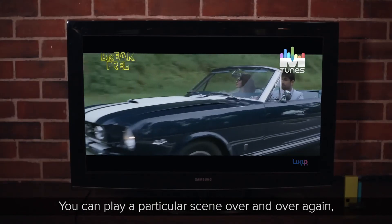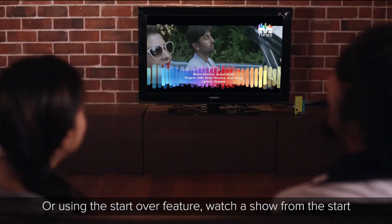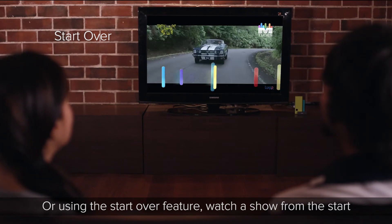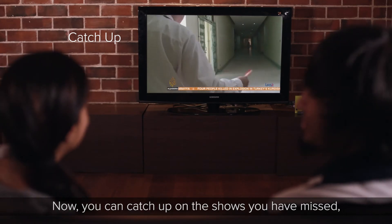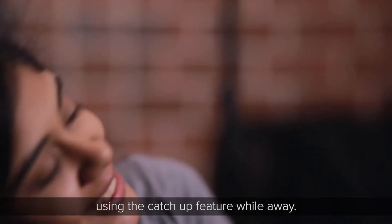Missed something? Just drag the timeline to watch it again — you can play a particular scene over and over. Using the Start Over feature, you can watch a show from the start even if it's playing midway. You can also catch up on shows you've missed using the Catch-Up feature.